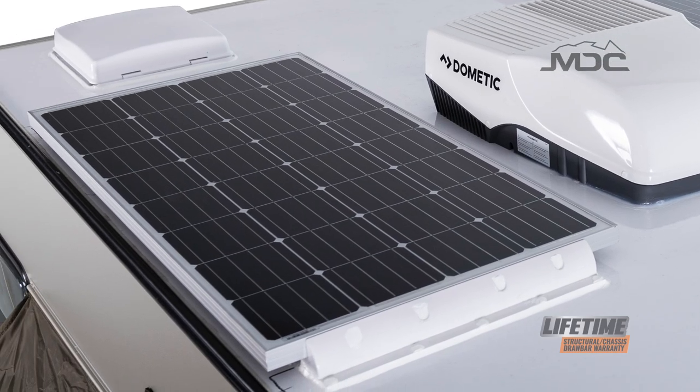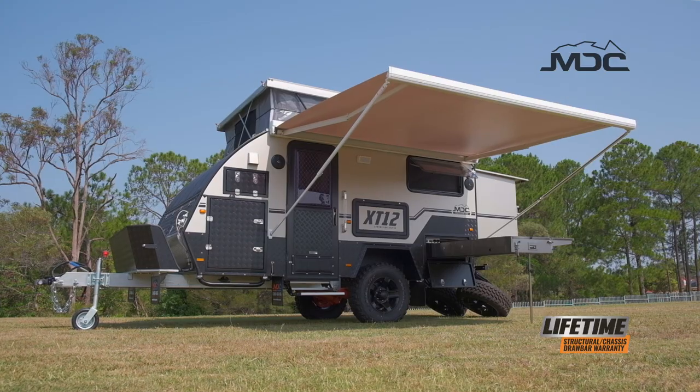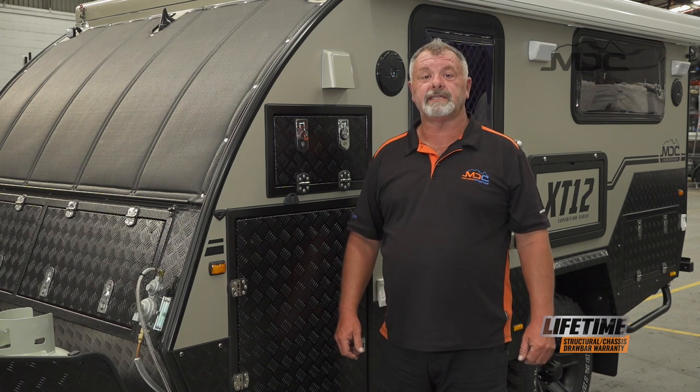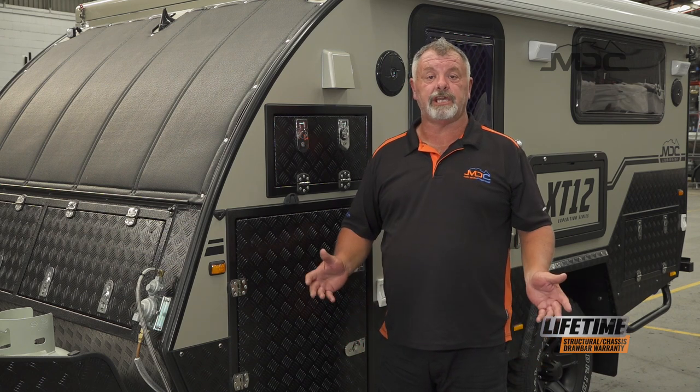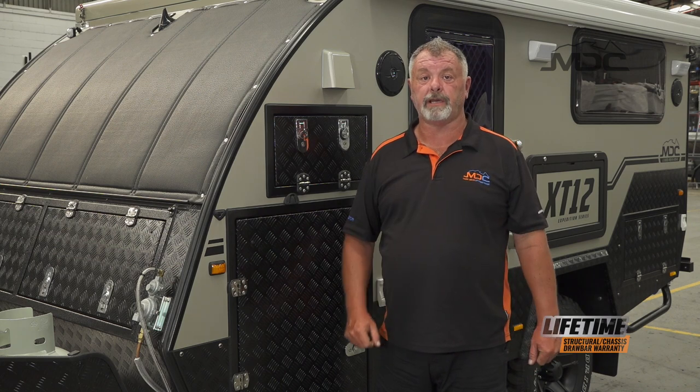So there you have it folks — some ways that you can take better care of your caravan or camper and have it looking better for longer. For more great tips like this, go to the Masterclass series on our YouTube channel and check them all out. Follow us on Facebook and you'll see each one of these as we post them up.